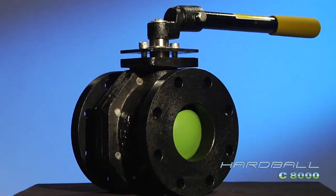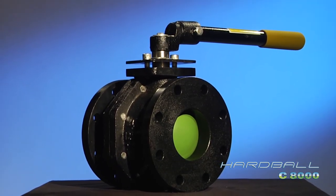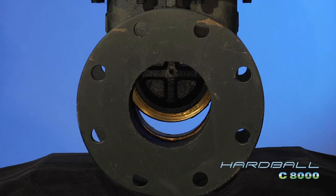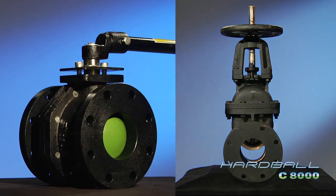Superior in performance, materials, design, and operation, the Hardball C8000 even outperforms the bulky, heavy, leaky, leaded, and hard-to-operate IBBM gate valve in cost. That's right — the Hardball actually costs less.